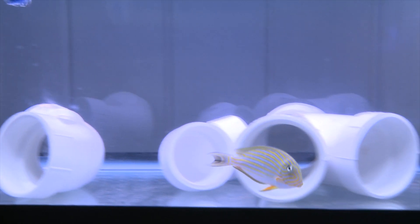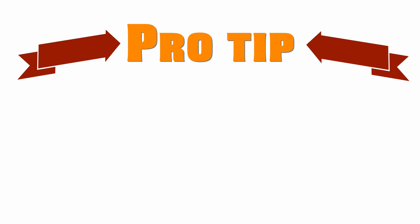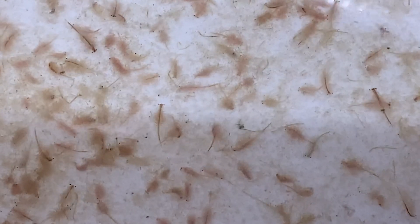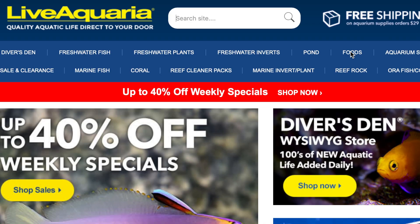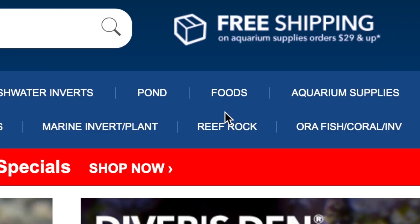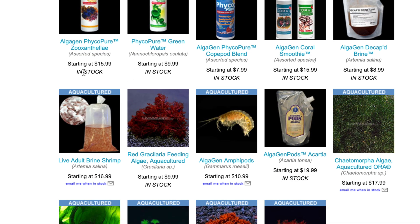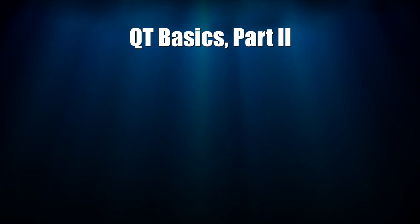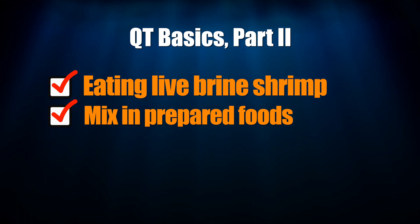Part of the reason you're quarantining your fish is to condition them — you want them to start eating your food and getting used to your routines. Pro tip: feeding live brine helps new arrivals start eating, and it also helps finicky eaters transition to your prepared food. Your local fish store may stock live brine, and I get mine from Live Aquaria under the food section — select Foods, then Live Foods, and scroll down to live brine. Once the new arrivals are eating live brine, mix in your prepared food and most fish will make the transition quickly.